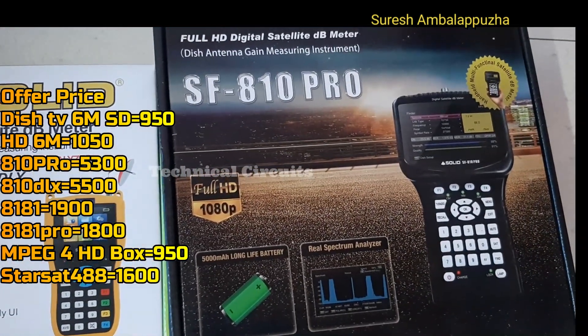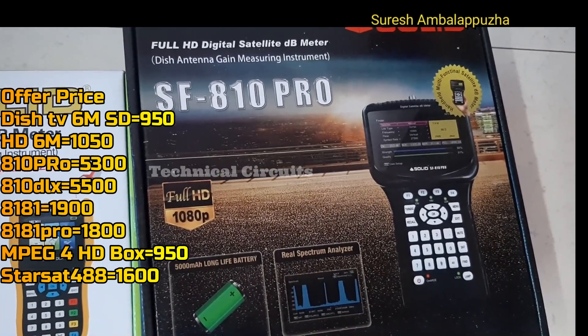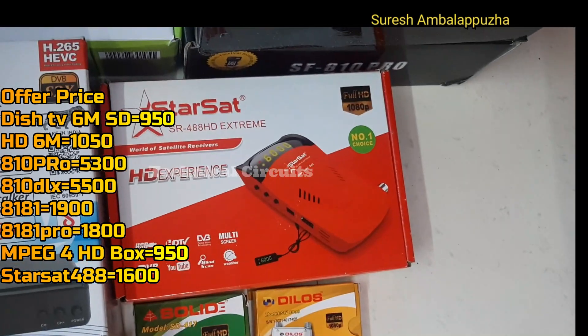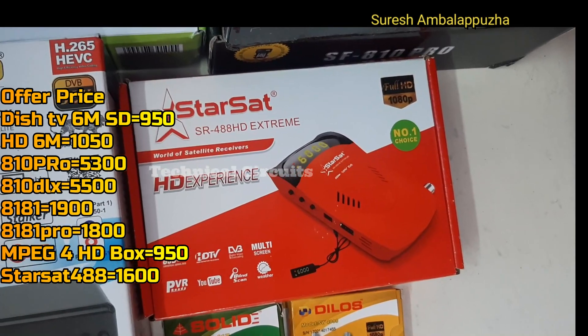I'm going to show you some prices on the C-Band products. I've given you the price range. That is the IARTH Pro — the IARTH Pro is the 1st of the IARTH Pro and it is 50 meters.